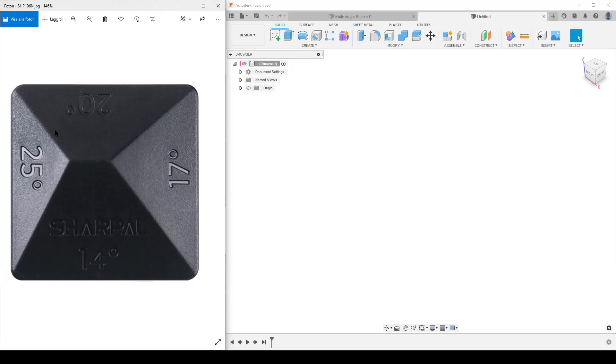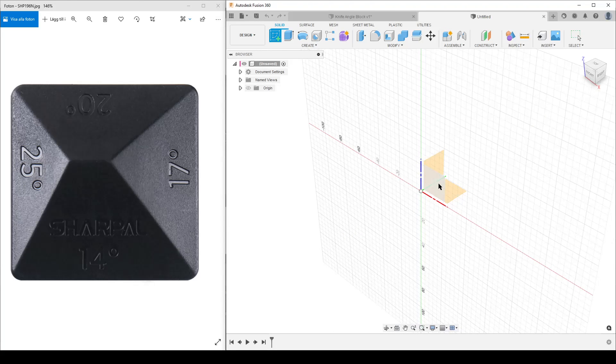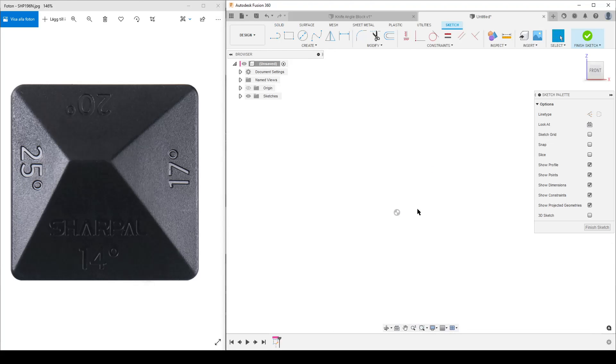Where do we start sketching? Looking from the top we only see a square, which isn't that useful. Useful information is from the front, back, left, or right because from those sides we can see the angle faces. So my first sketch is going to be from the front — we'll be looking at the 40-degree face, and the faces we'll see are the 25-degree and the 17-degree ones.